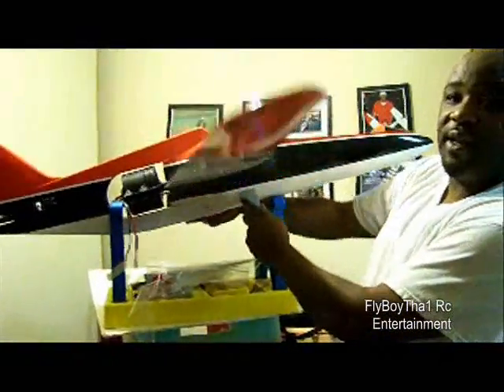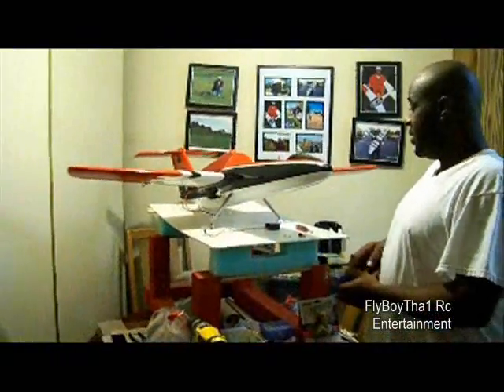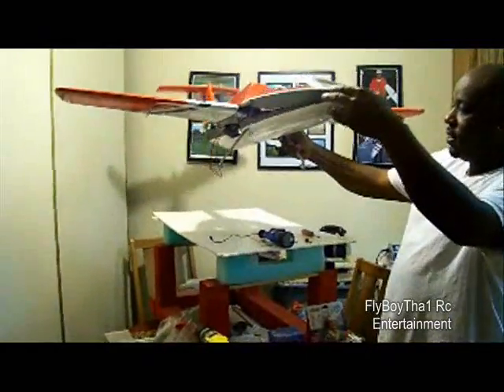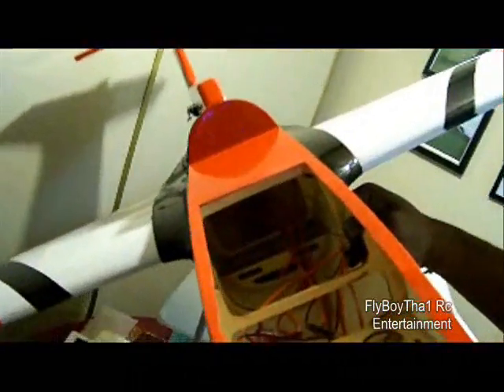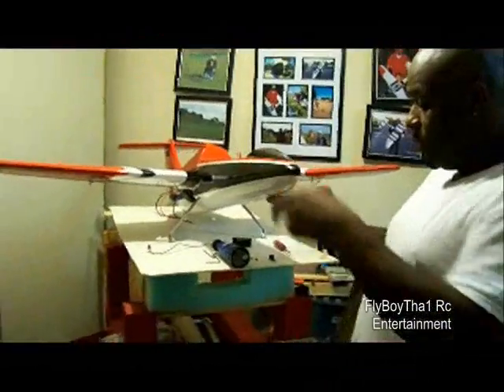I'm going to go ahead and lock those in and I'll be right back with you. As you can see, I've got the gear in there on both sides. There are little screws in there — you can see that it holds it in there. So now I'm moving on to the nose gear.